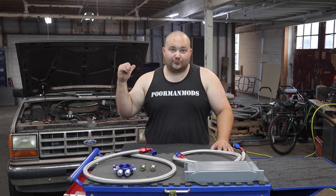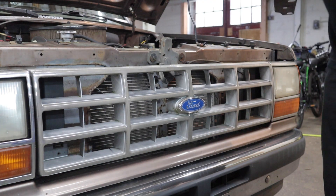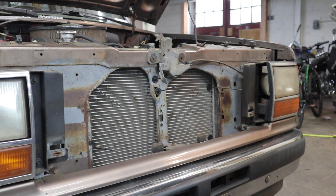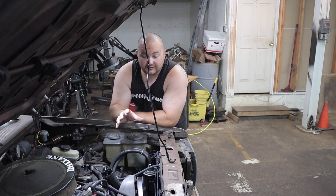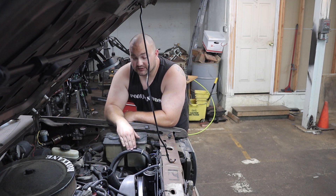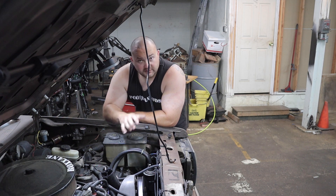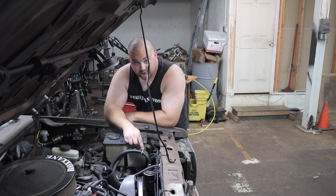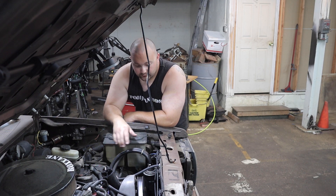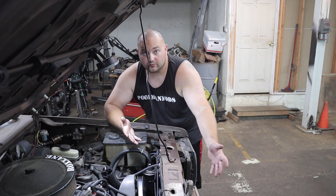So with that being said let's get over to the truck, take it apart, and get this thing installed. This kit comes with the oil filter sandwich which you install on the engine block between the engine block and the oil filter, but this truck has a previously installed oil filter relocation kit. So the sandwich can go at the engine block or it can probably go here at the relocation kit as well. We're going to start off by installing the sandwich and the lines at the oil filter relocation adapter and run the lines up to see where the oil cooler is going to go.